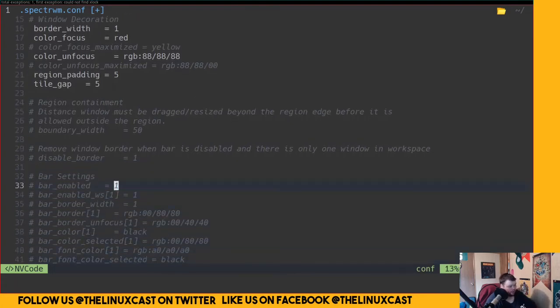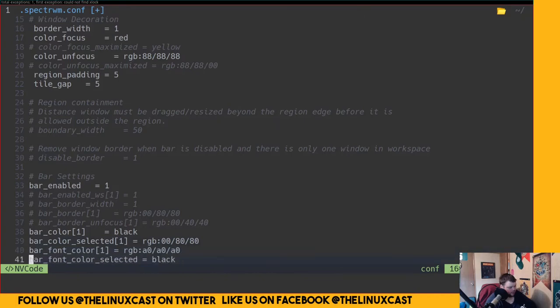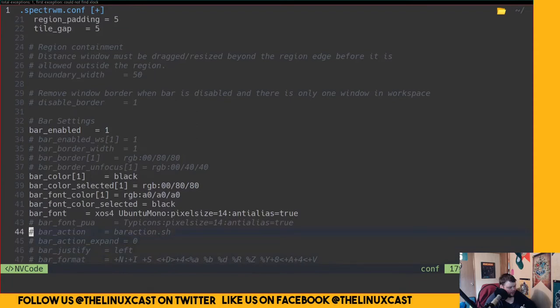We want bar_enabled obviously, and eventually we'll customize these colors to be more 'ricey'. There's a default script field here — eventually we'll have a status bar up at the top where you put your clock, weather, volume and stuff. That's all done via a bash script.